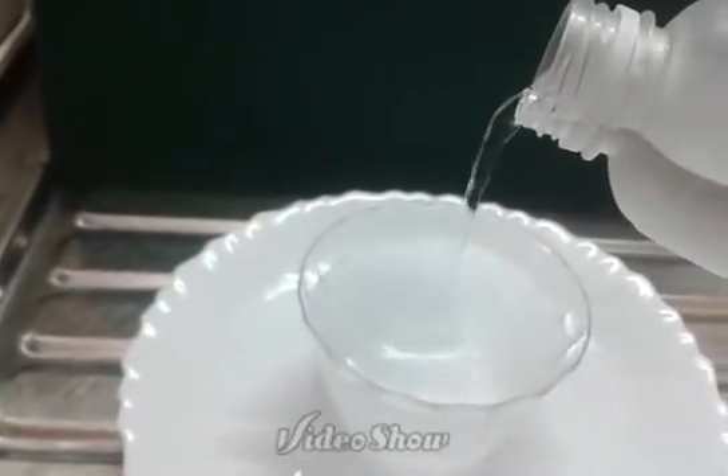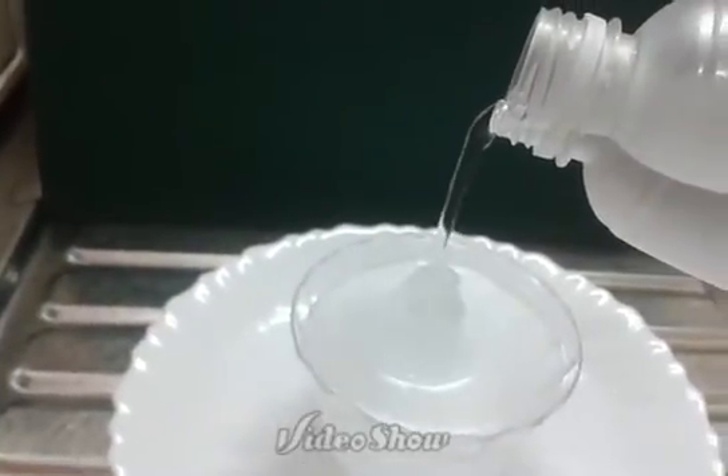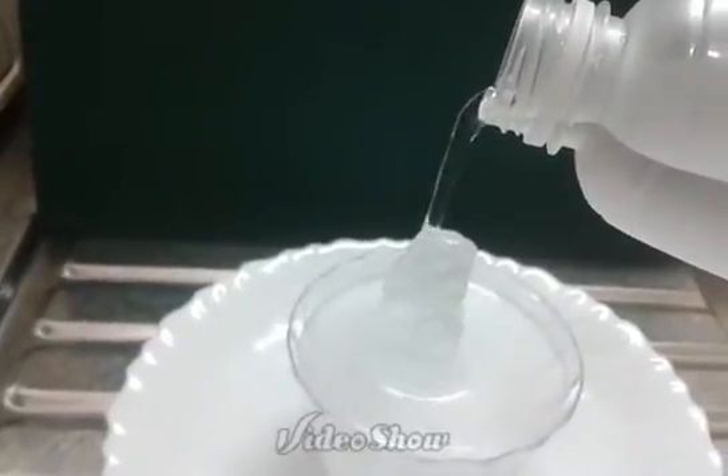Hey guys, it's Timothy and today I'm going to teach you guys how to make some instant ice with distilled water.